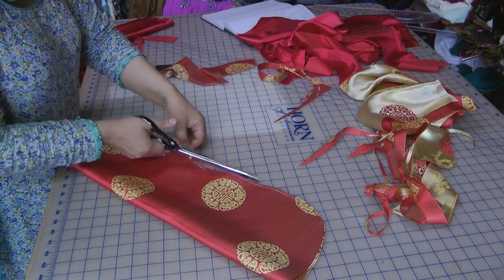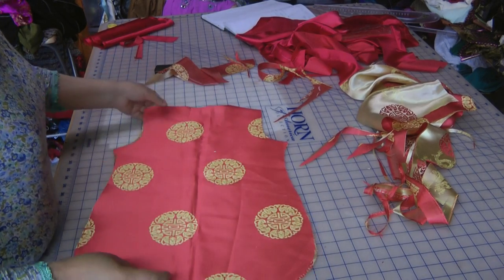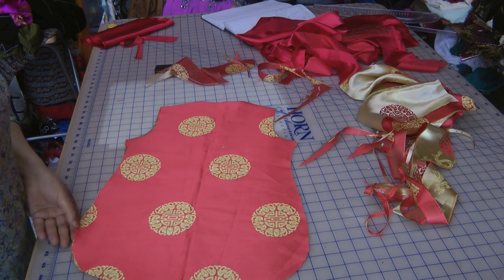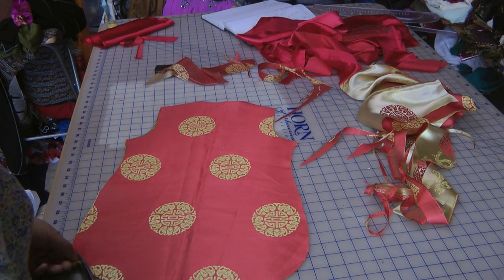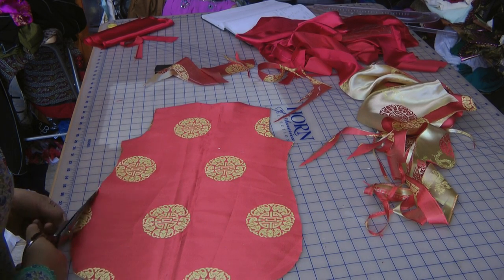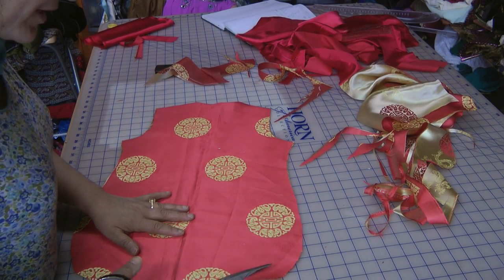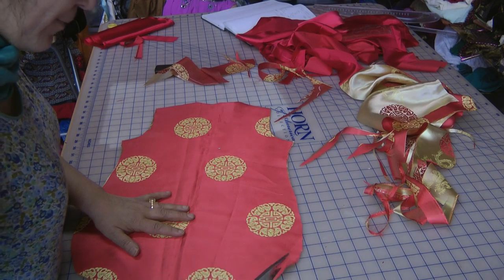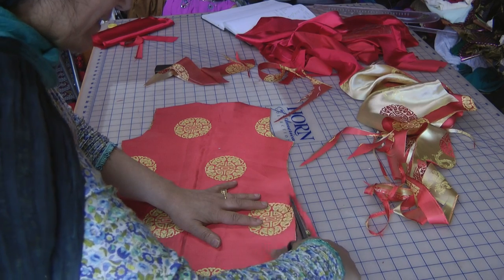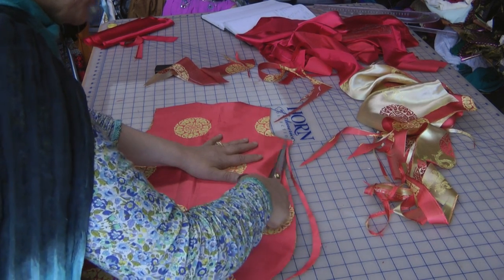There are certain problems that you encounter with Chinese brocade that you may find easy to stitch on others, and that is that the brocade is slightly difficult to sew because of the fact that it frays a lot. You can do this design on cottons as well. It doesn't really have to be Chinese brocade to perfect the method and technique. I would say trial it out before going on to do anything major.